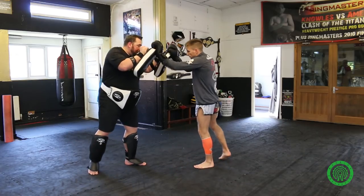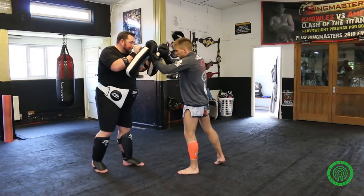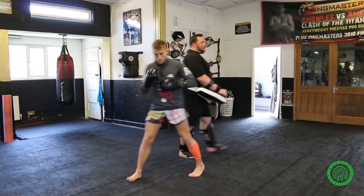Lovely. One more. Fake. Lovely. Brilliant. If we just do the other side now.